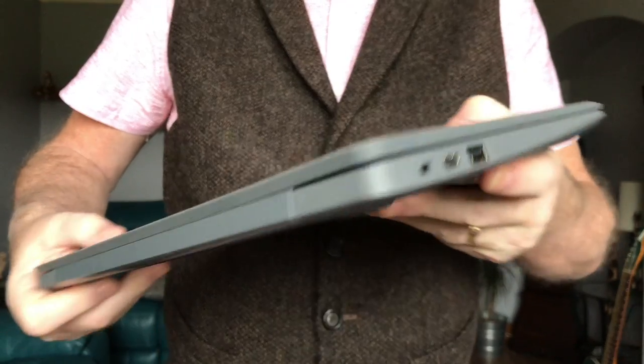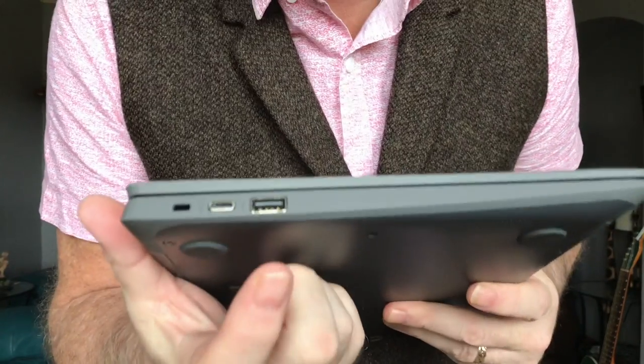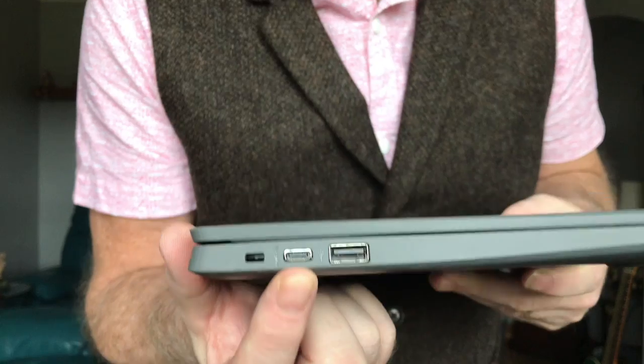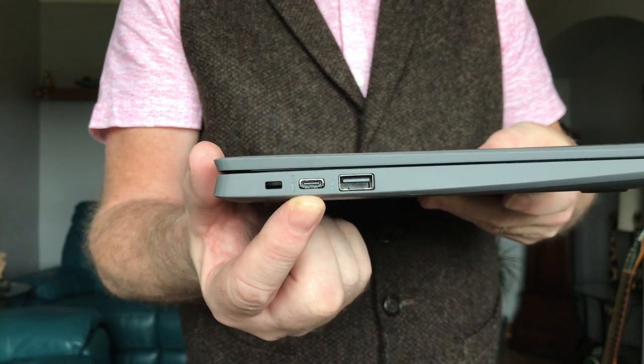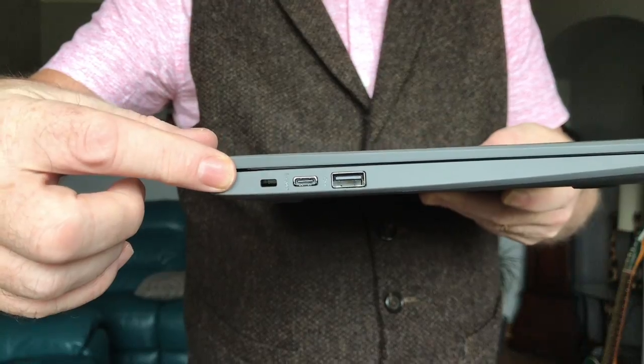Now, on the other side of the Chromebook, you get another USB port, just like the one on the other side. And you get another port where you can plug in the power supply, just like the one on the other side. And there's also a tiny wee port that we'll talk about in another video.